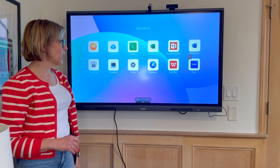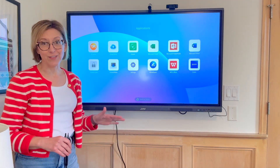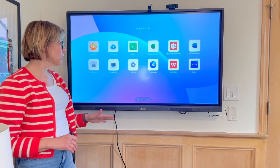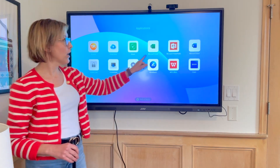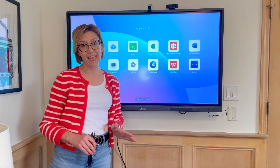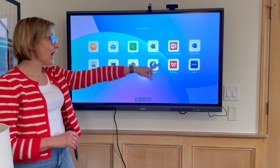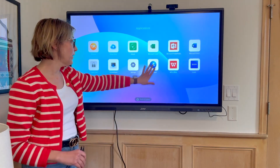Let's go in and take a look at the apps. It comes packed with lots of apps already installed. You have your browser, your drive, your keeper, and then your Microsoft apps which is really handy. I added the Zoom app myself — super easy to download and install.